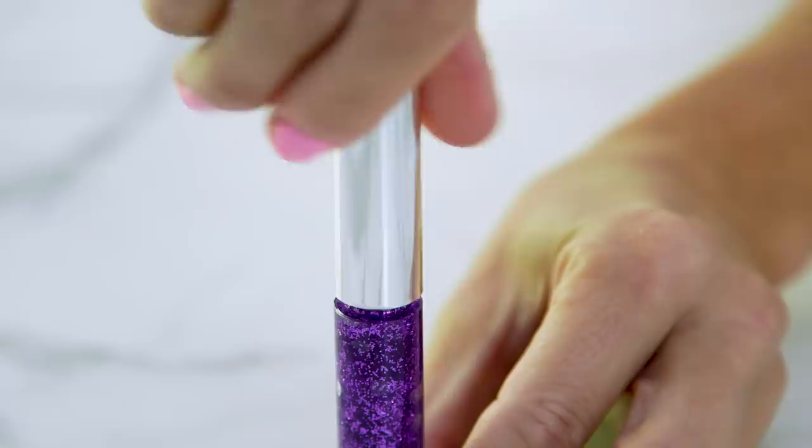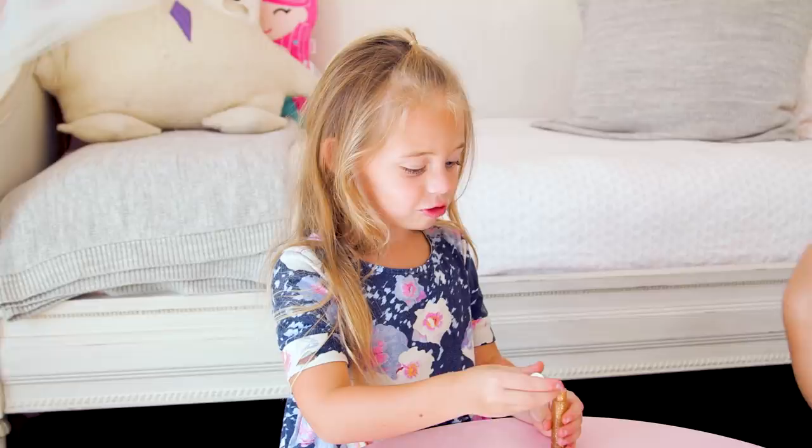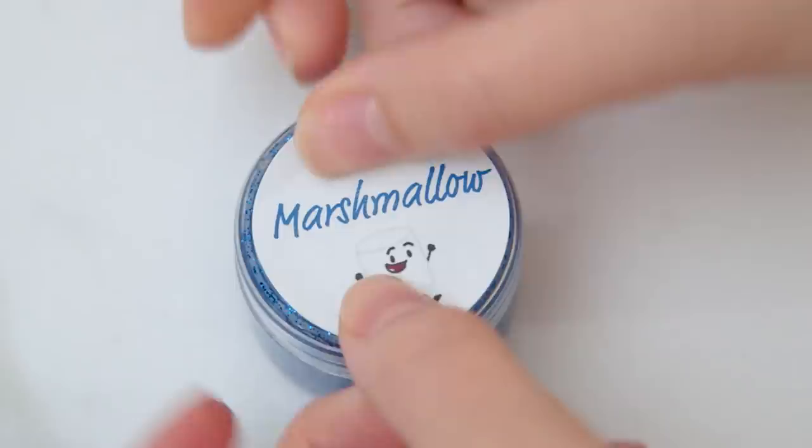Alright guys, that is it! They came out so cute and they smell even better — the girls are going to be so excited. This smells like marshmallow cake. I can't believe how easy this was. It's the perfect inexpensive party favor or activity. I made twenty of these for Sydney's birthday for less than two dollars each and even added some fun labels. It stays on all day but easily comes off with soap and water.